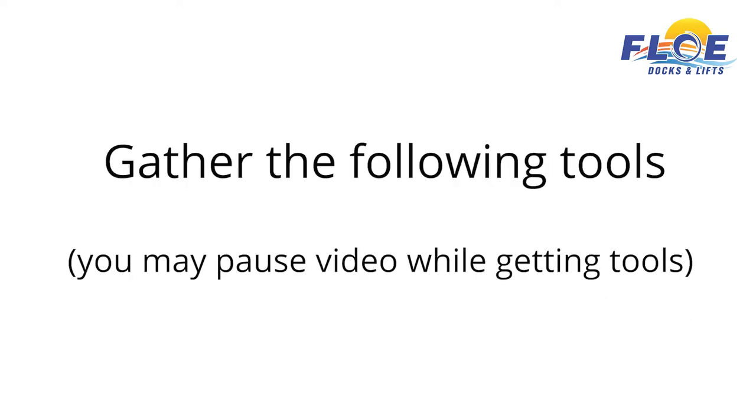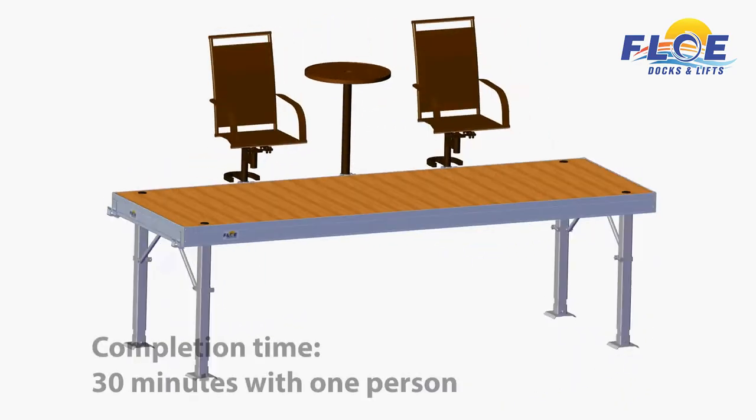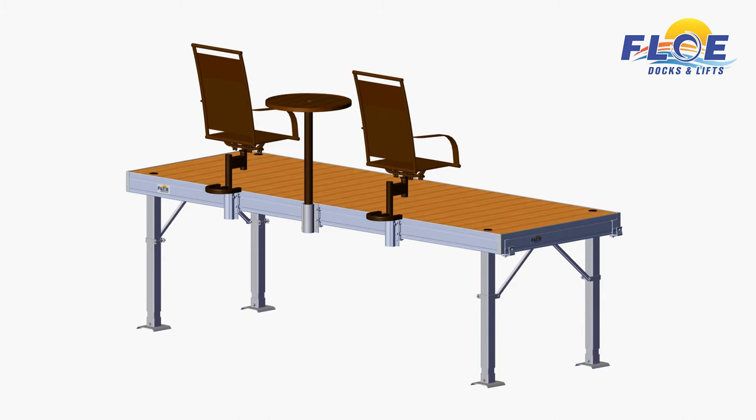In order to do this assembly, you will need the following tools. It will take one person approximately 30 minutes to complete the furniture assembly, as shown.